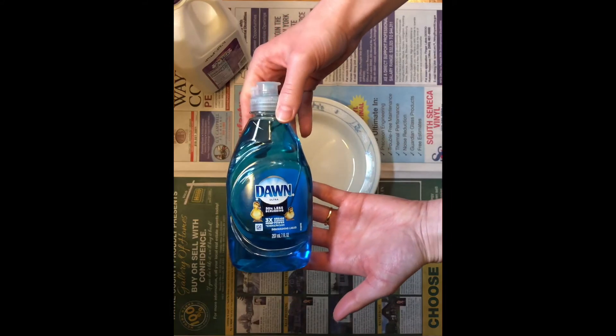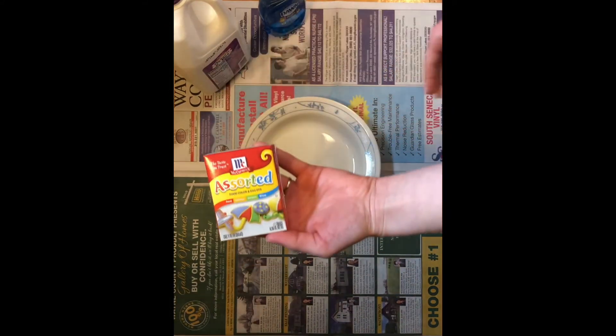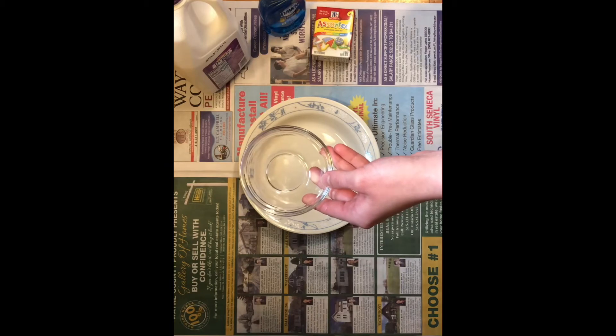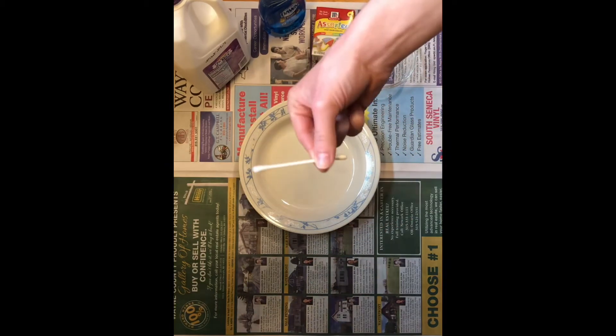We'll want something with a higher fat content — that will be important later. We need dish soap, food coloring, a little dish to put a drop of dish soap in, and a q-tip.